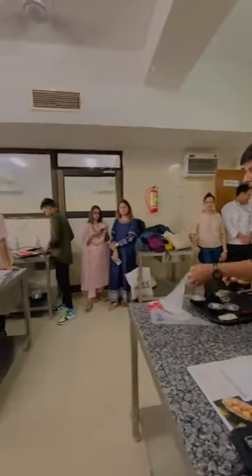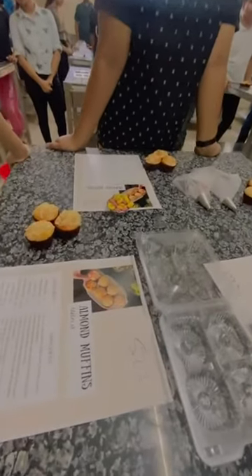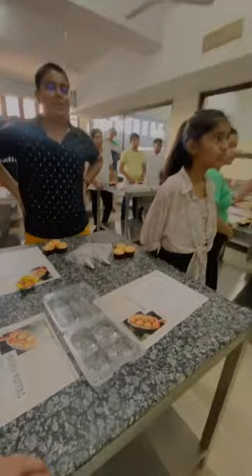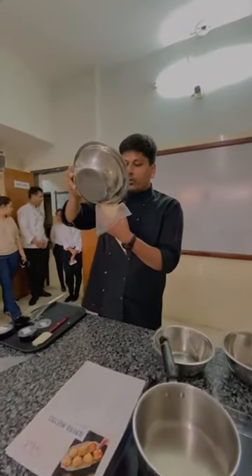Now I'll take the piping bag and transfer the batter into the piping bag — this is how you usually use the piping bag. I'll just fix it and then you transfer your batter or your cream, whatever you are using.